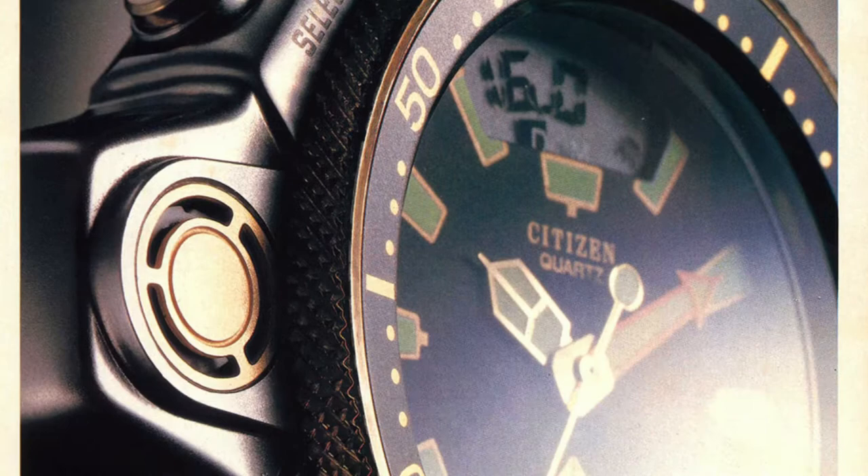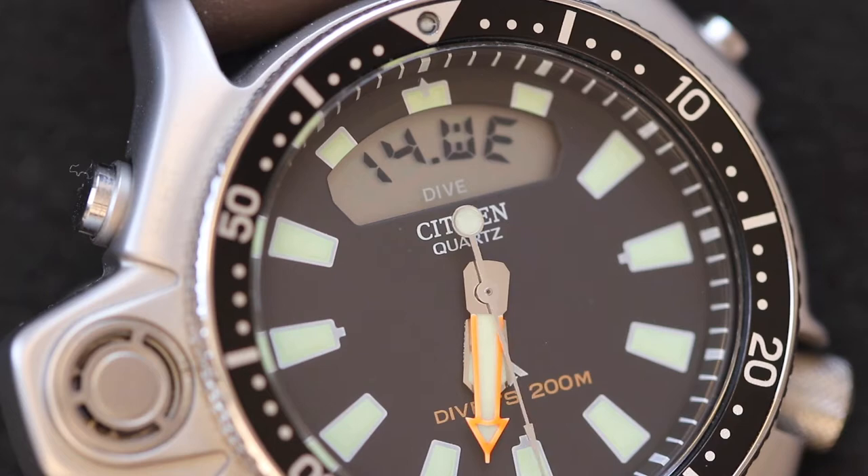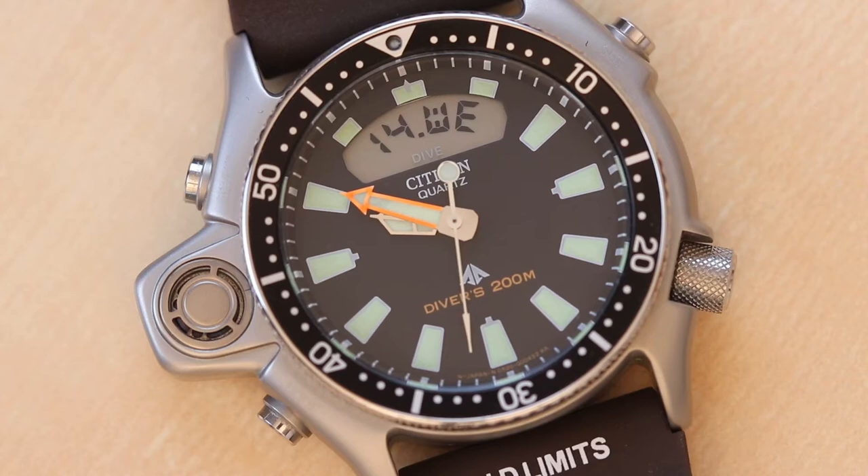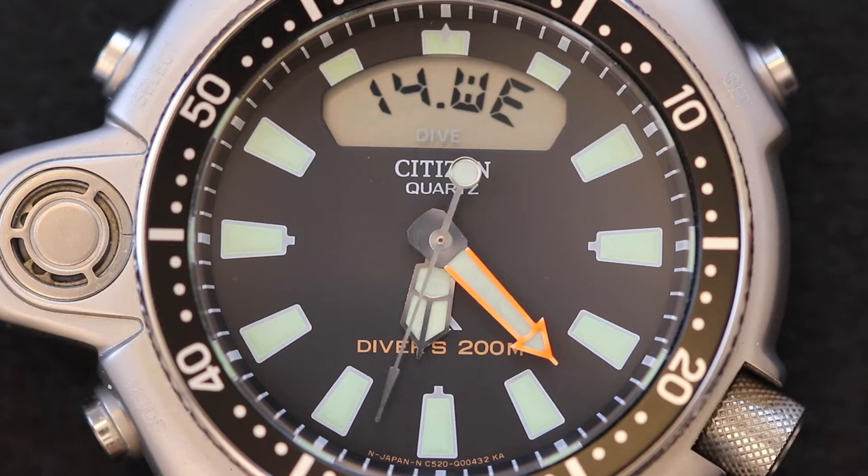It offers 200-meter water resistance, a unidirectional rotating bezel, and luminescent hour markers. What makes this watch special is the depth gauge at 9 o'clock. The sensor allows for multiple pieces of information to be stored: diver depth, depth alarm function, maximum depth recording, dive time alarm, and dive time recording.